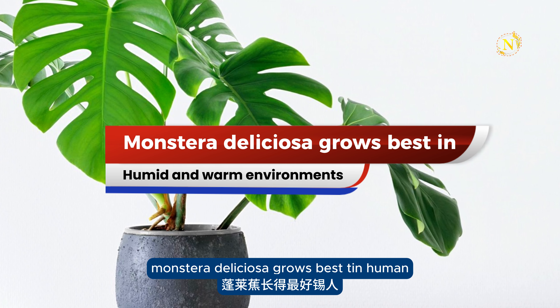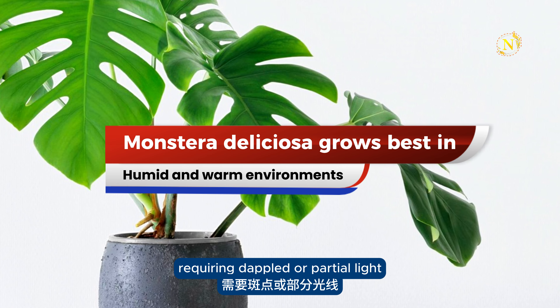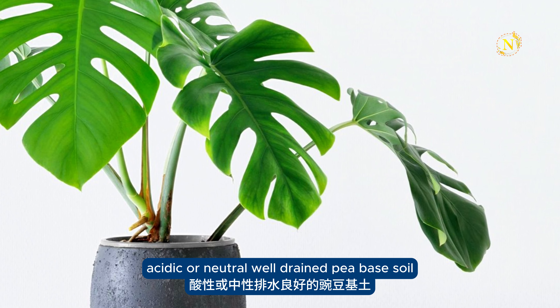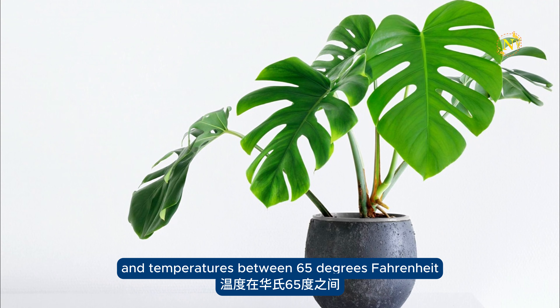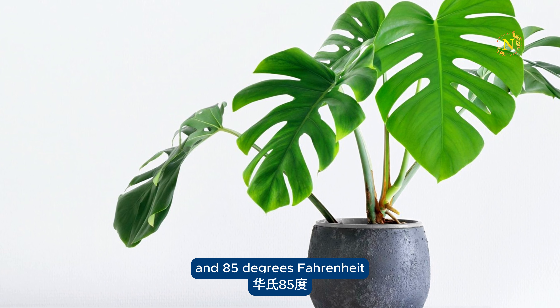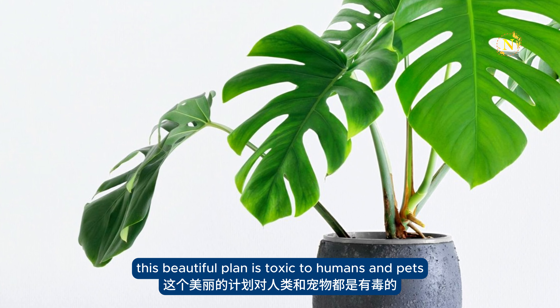Monstera deliciosa grows best in humid and warm environments, requiring dappled or partial light, acidic or neutral, well-drained peat-based soil, and temperatures between 65 degrees Fahrenheit and 85 degrees Fahrenheit. This beautiful plant is toxic to humans and pets.